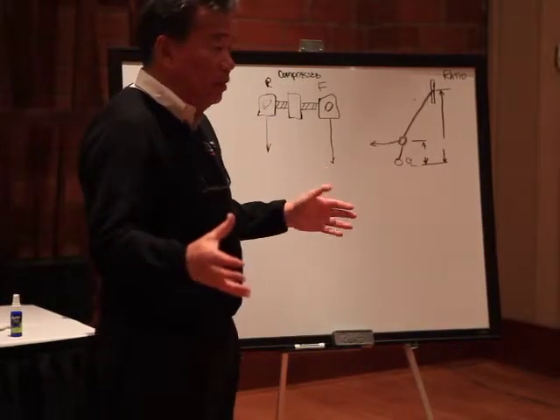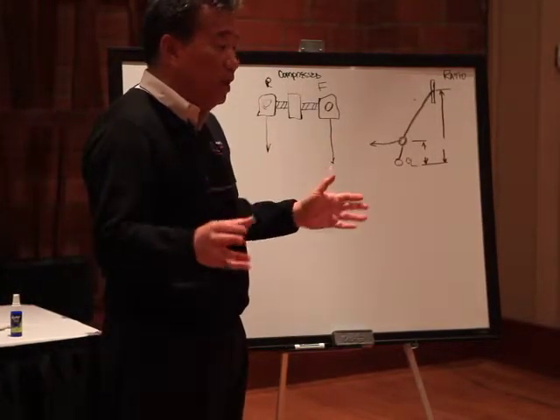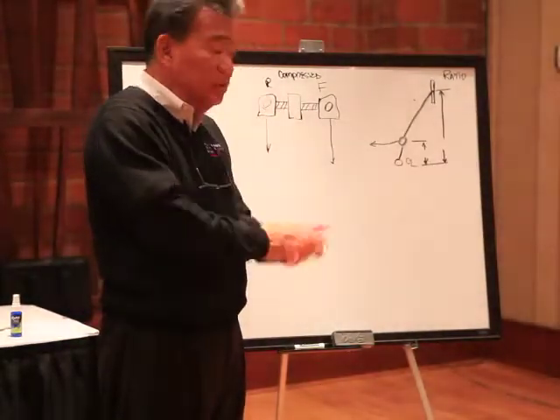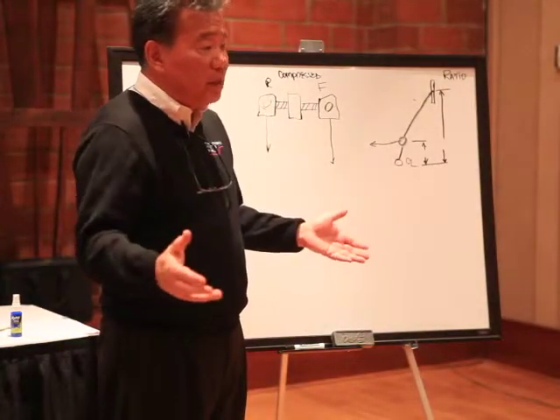Basically you have two independent circuits. Most racing sanctioning bodies require two independent circuits, so that if you ever lose a line, you always have something to help stop the car.